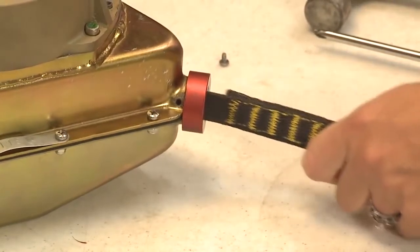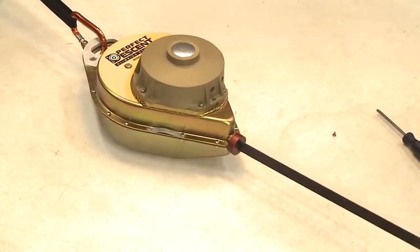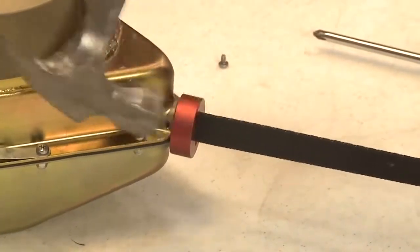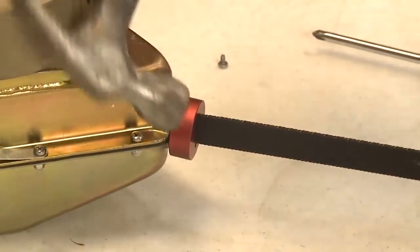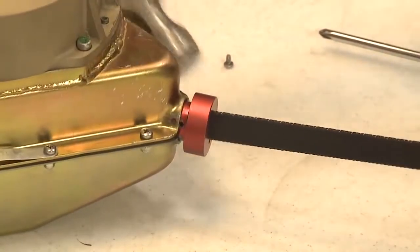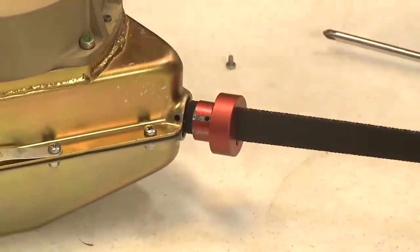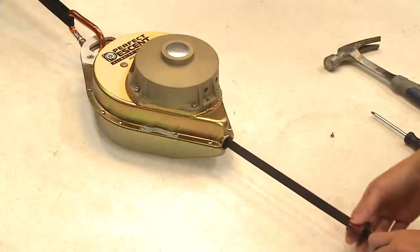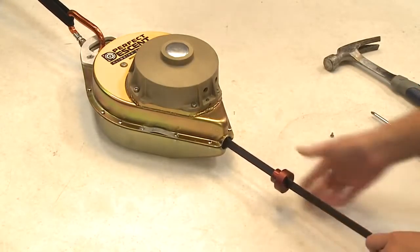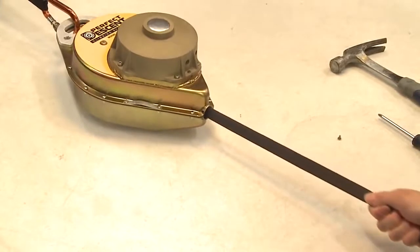Step 3. Pull the lanyard out a couple of feet and secure it or have someone hold it for you. Lightly tap on the upper side of the nozzle to remove it from the housing. Pull the nozzle from the housing without twisting it. It is important that the nozzle and line are not twisted during line extraction. Extract all of the line until the field-replaceable hardware and approximately 3 inches of blue webbing are outside of the housing.